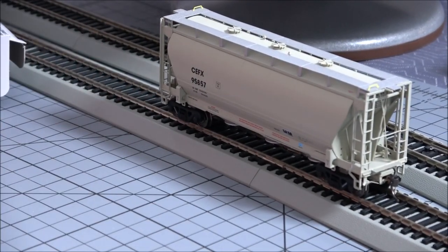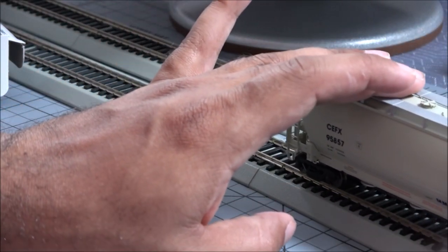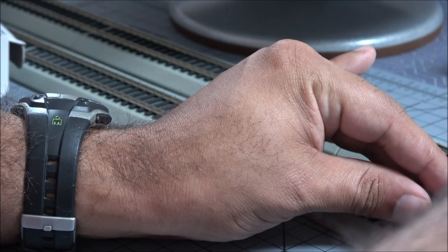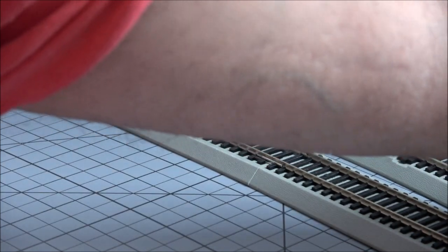We can check coupler height — you're not going to be able to see it down to size. Let's get over the hump real quick. That looks spot on, so coupler height initial quick check looks good.